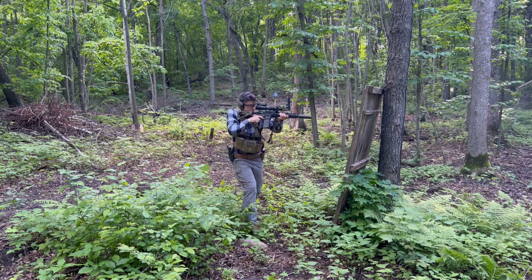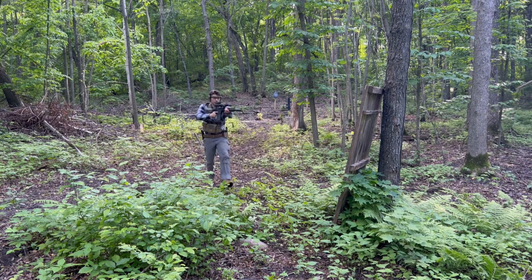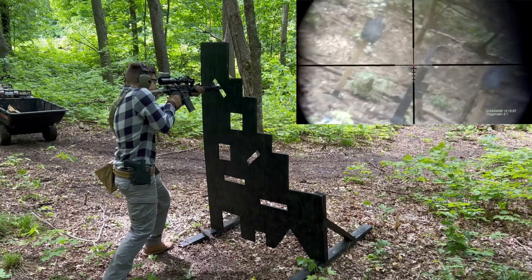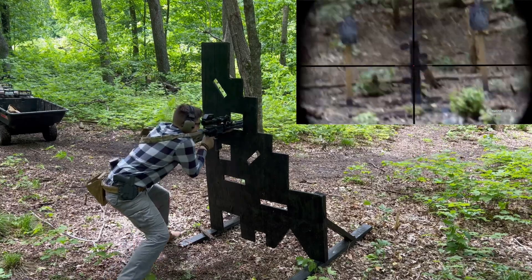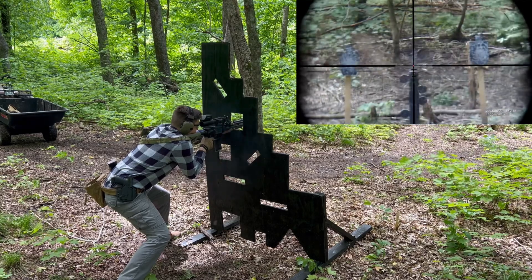The patrol-length gas system isn't a huge upgrade compared to the carbine length, but a little softer recoil impulse is always appreciated. The mid-length 12½-inch barrels are a cool concept, but it seems like they only function great suppressed — which has its place. But being able to run unsuppressed is non-negotiable in my opinion.